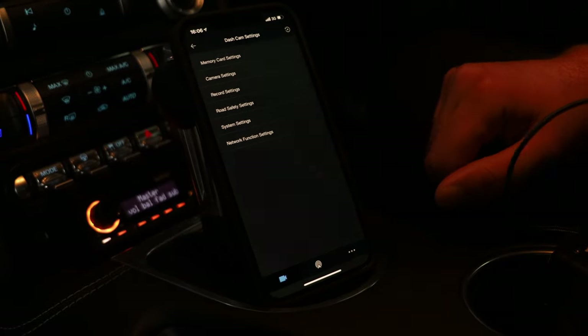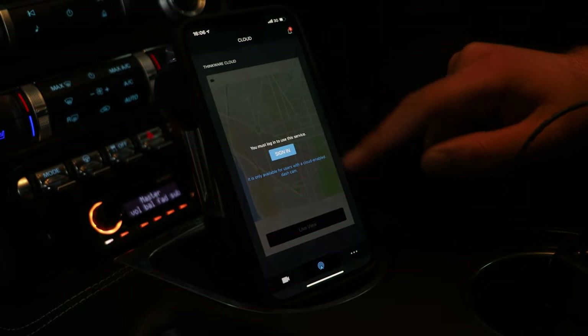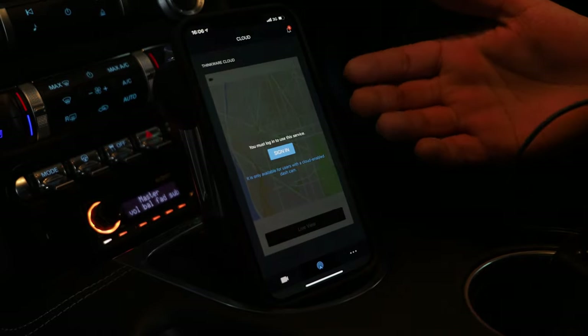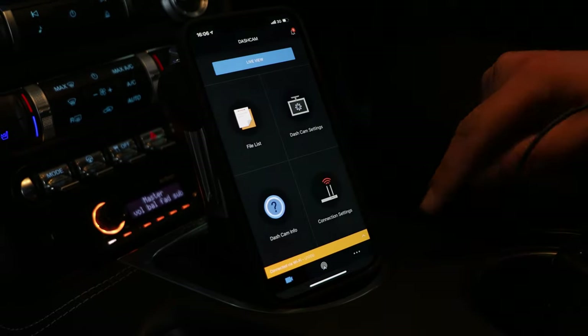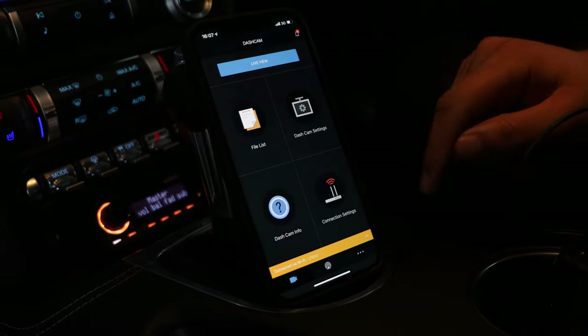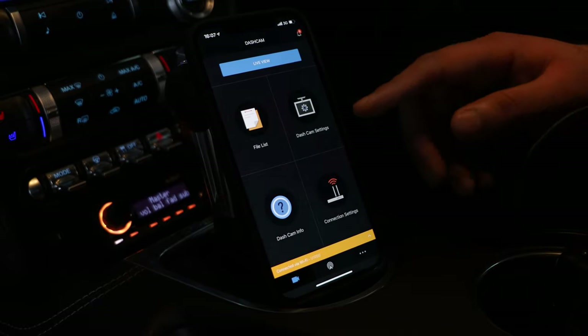So that's basically a brief overview of all the settings. However, you do also have the ability to set up a hotspot. I actually haven't set this up on this camera system because I find that whenever I want to access footage, the app is more than enough for me. But if you wanted to do that, by all means you can.